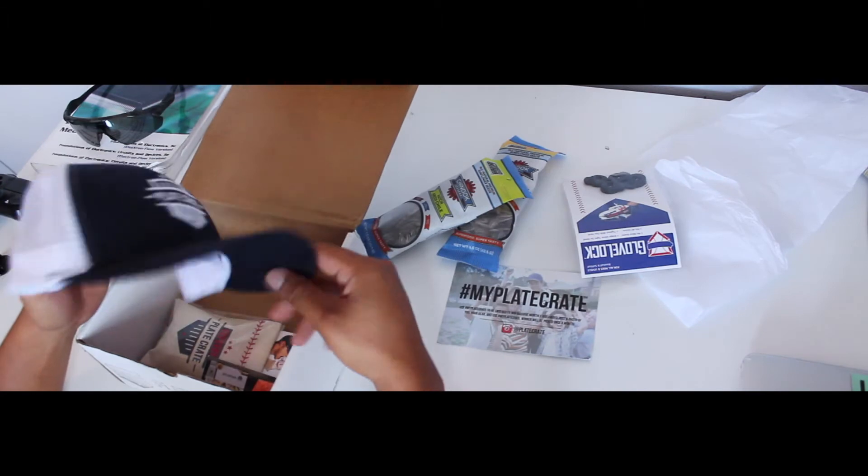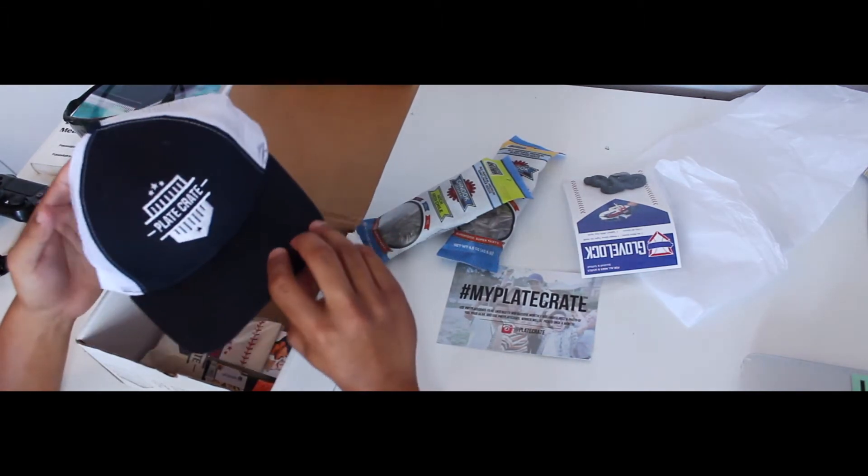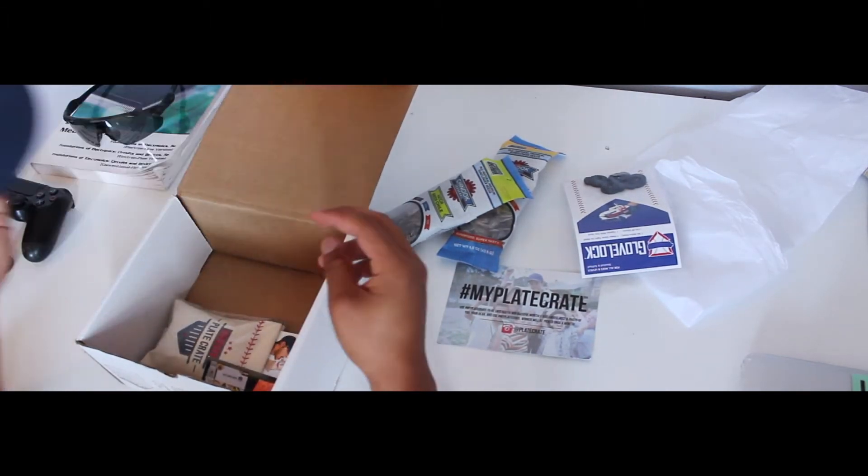Another Plate Crate hat. Maybe I'll give this one away to one of you guys, or just keep it — I already have one.